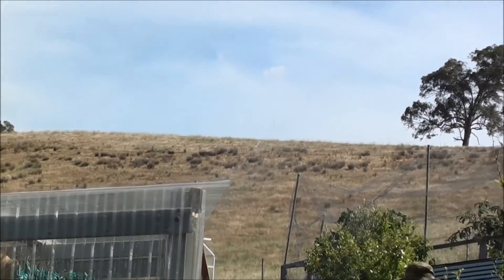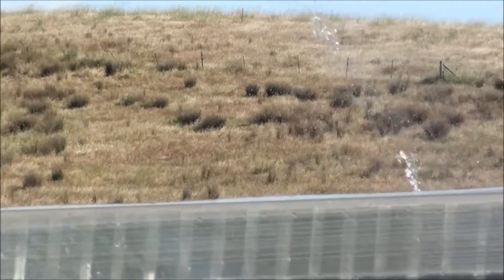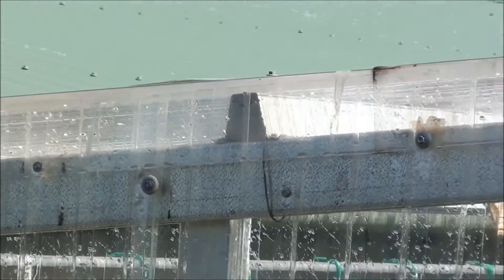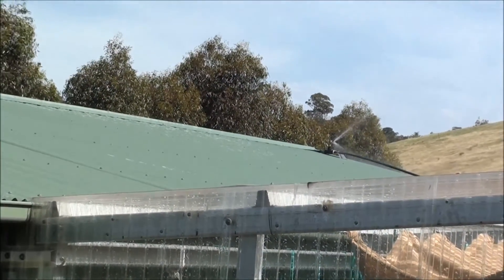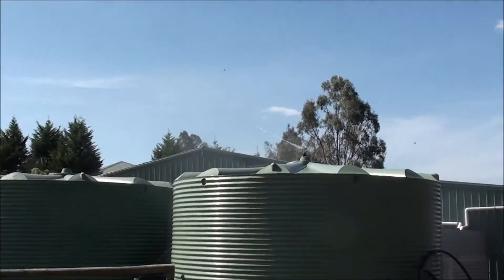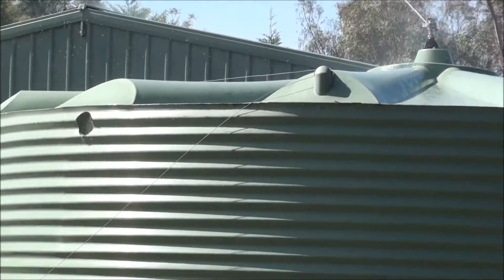It's all around the perimeter of the greenhouse and the barn, and then at the back where our water tanks are. I've got one over the water tank, so this will be spraying over 360 degrees.